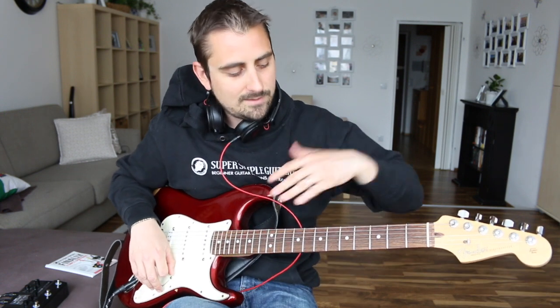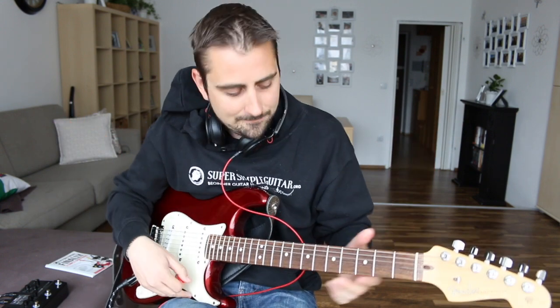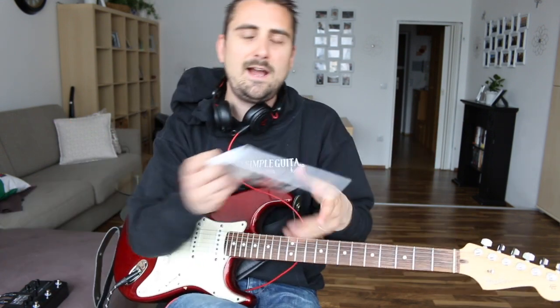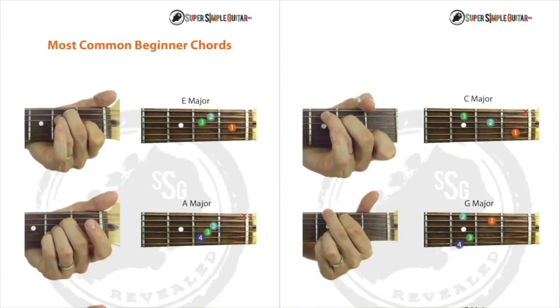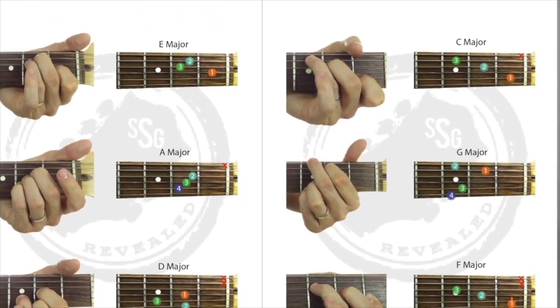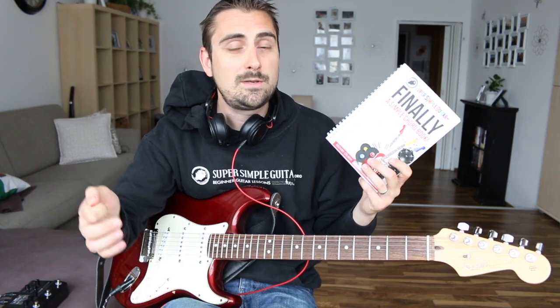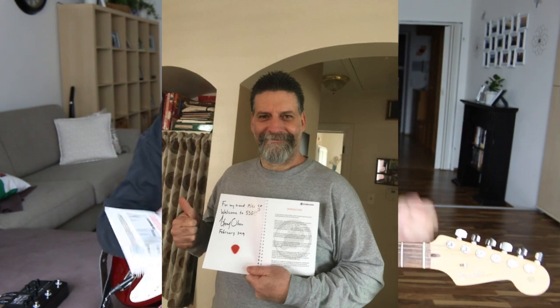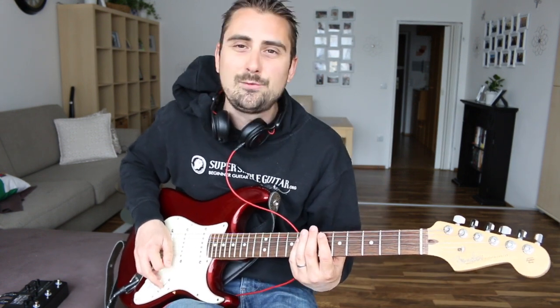So we're going to be learning the entire chord progression — everything that happens in this song. For those of you who haven't yet, I have a picture chord book you can download totally for free — it has 42 pages and will teach you how to master the fretboard. Also, if you want to become an all-access member at Super Simple Guitar, I ship these to my members totally for free as a welcome gift. Without further ado, let's get into the close-up.